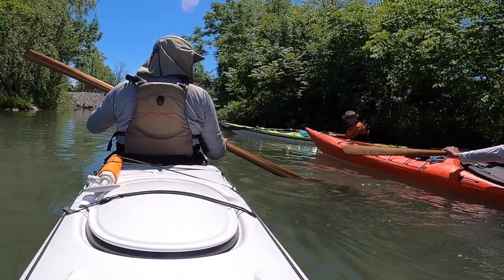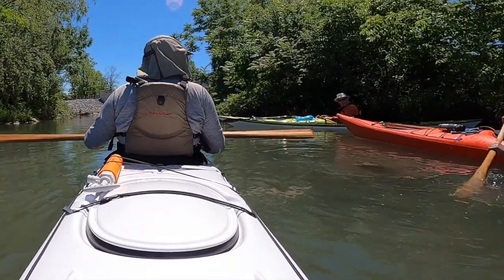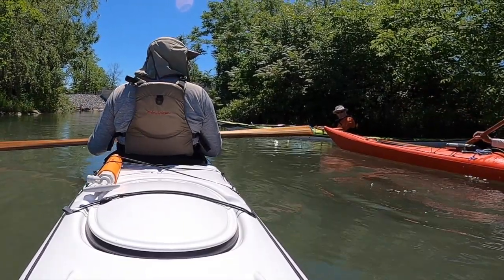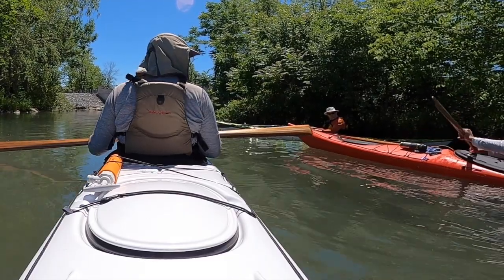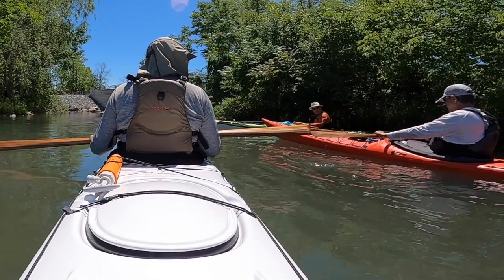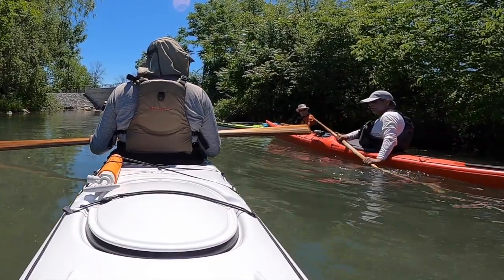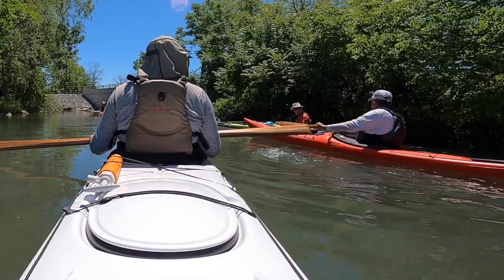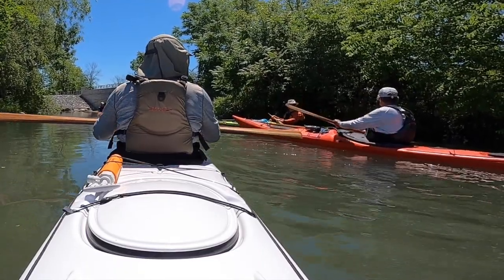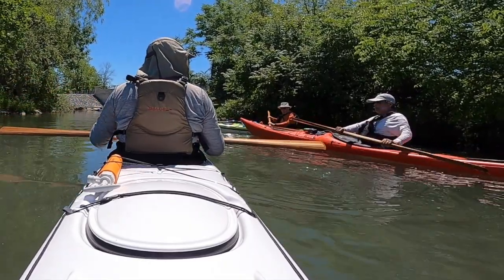Because the stroke is like this. The stroke starts — you don't reach way out like this, like you do with a Euroblade. The stroke starts right here, alongside your cockpit, right in here. And you're slicing off the top of the water. You've got the canted blade angle and you're slicing off the top of the water in a circular movement, like you're twisting your shoulders like this.